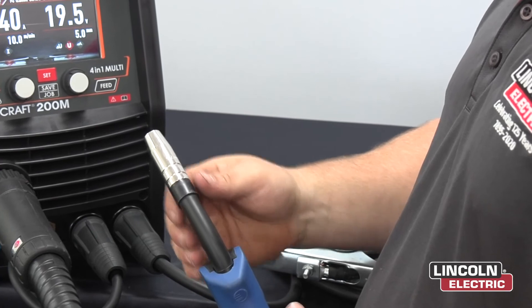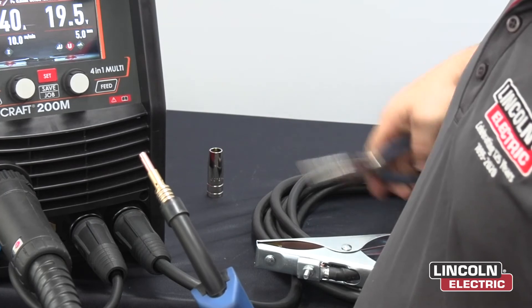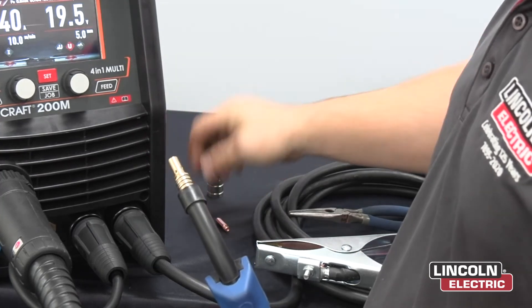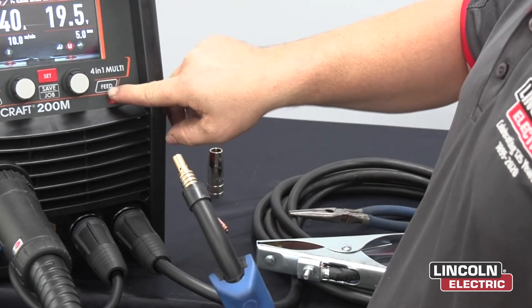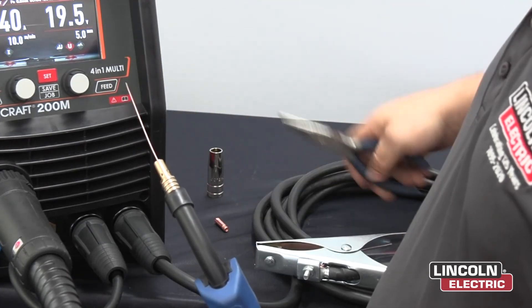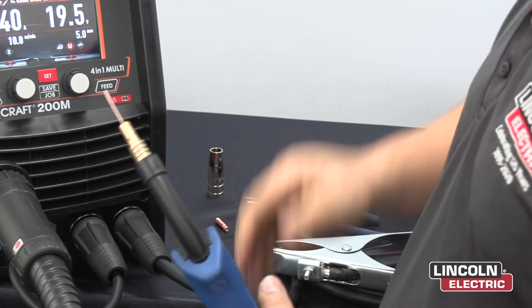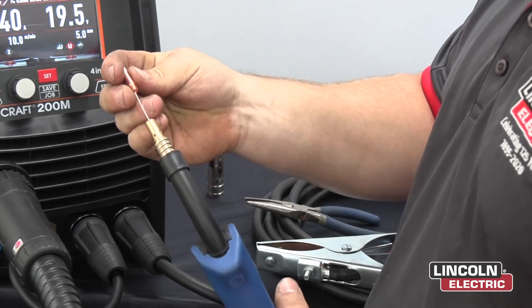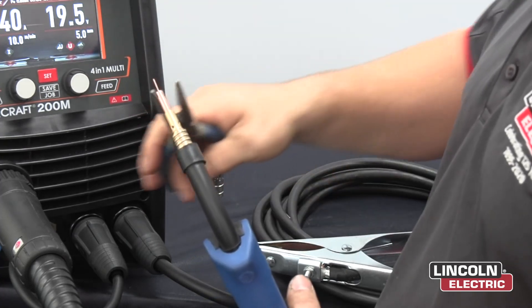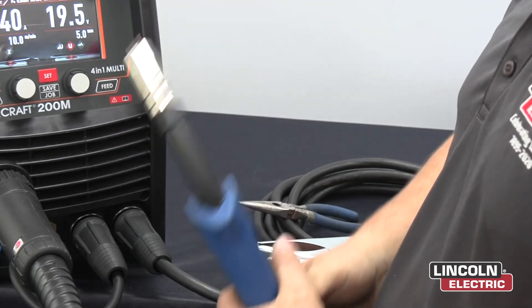Now to feed the wire through the gun, you want to first take the nozzle off by turning it clockwise. You want to grab the pliers, undo and unthread the contact tip. Then with the pliers you want to tighten. Then with the nozzle you can just push it all the way on. Now you're ready to weld.